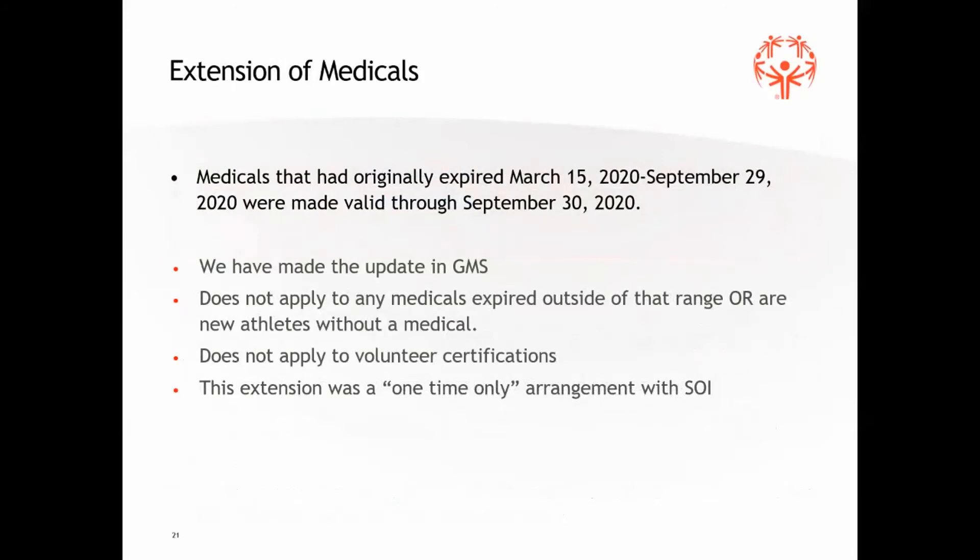Regarding medicals: we did have an extension for folks whose medicals had expired between mid-March when this all started and the end of September — that's all been done. It's past the date by which we extended them. That was a one-time-only situation — we will not be doing that again. We need to get special dispensation from Special Olympics International in order to do that extension, so it doesn't apply going forward. But in case you heard about it, we didn't want to not mention it.